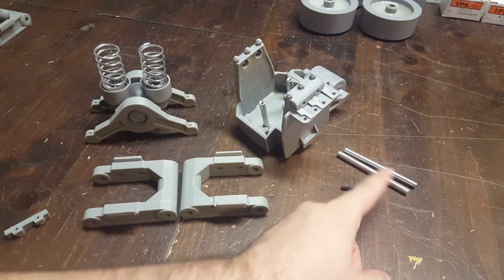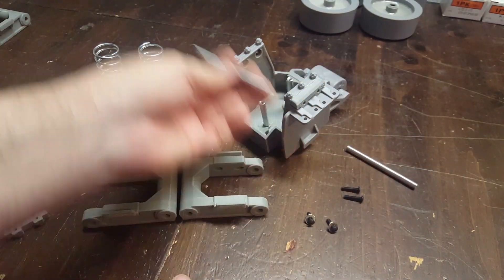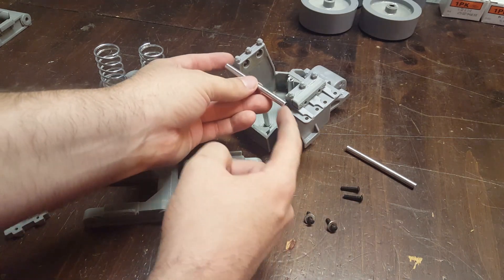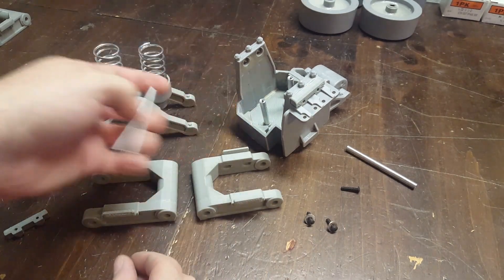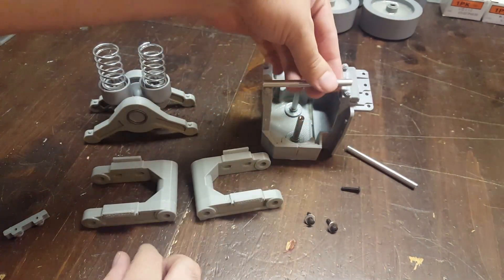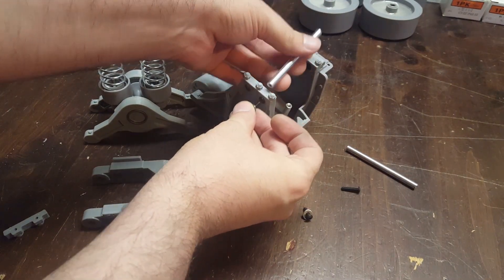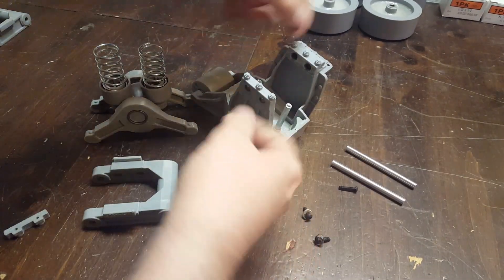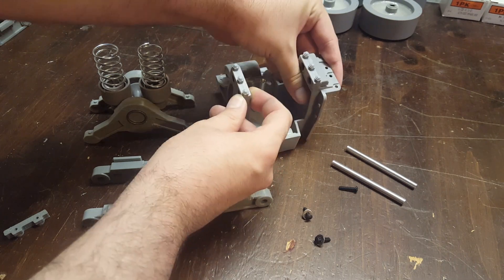Now instead of using threaded rods I'm going to be using standoffs here. These screws go in the ends of it — like this screw goes in here after you put the thing together. Watch the other suspension video for the rest of the assembly, but use some thread locker in here and then put screws on each end. That makes it so this part can't flex apart because it was a little weak before.